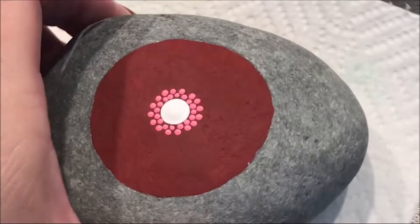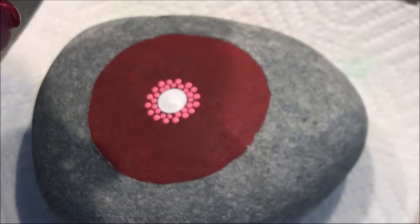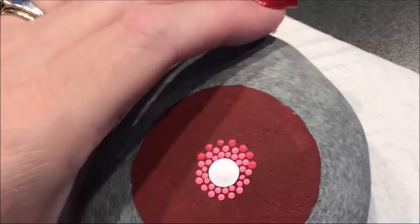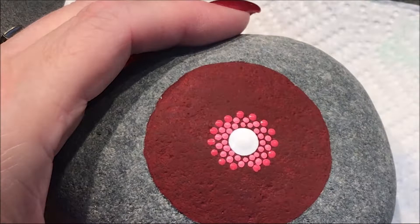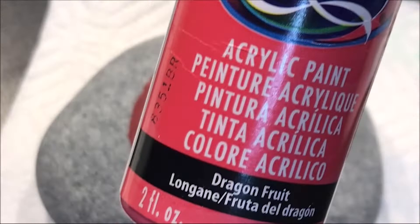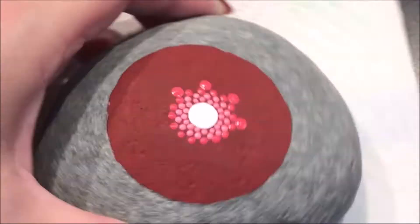Now I'm going to move up to the number 3 and I'm going to go to the dragon fruit color for my next row. I'm going to go up to the number 5, still with the dragon fruit. And I'm going to do another row, doing every other one.